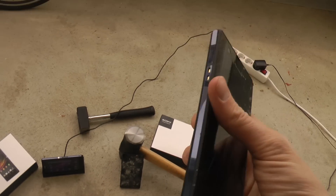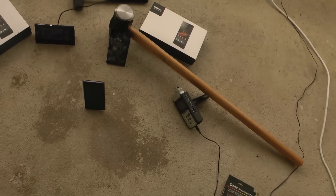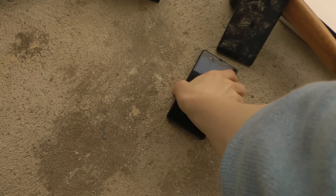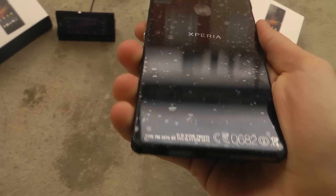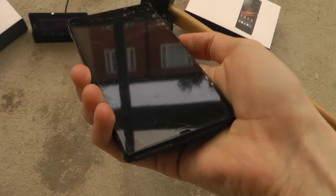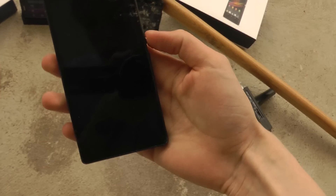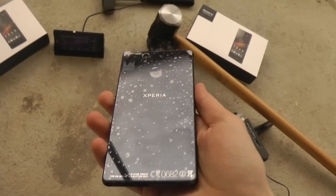Now I also want to try out the sides. It's still a very robust phone, I can feel. I can see it's getting more damage on the front side — of course when you drop it on the sides there are many weak places.